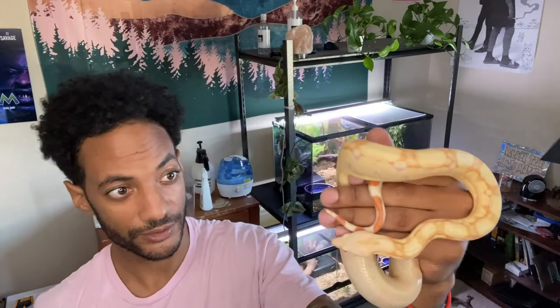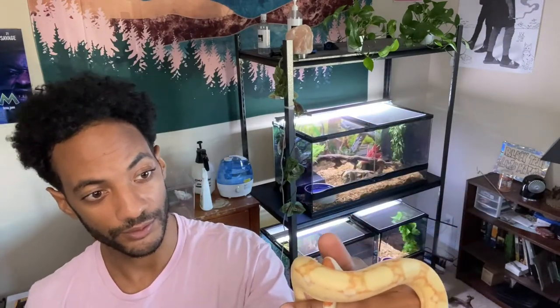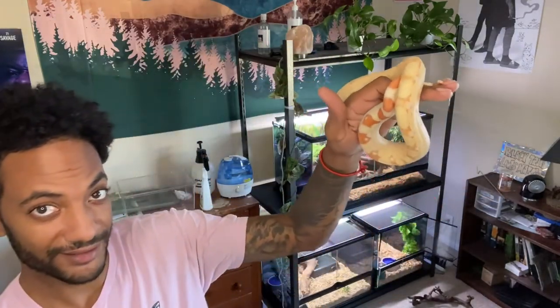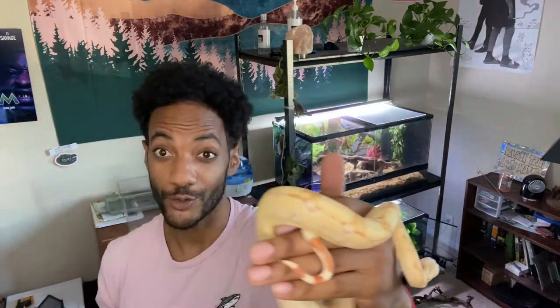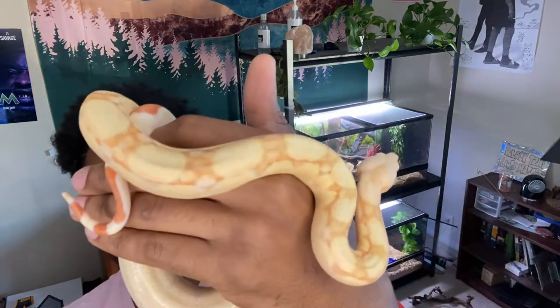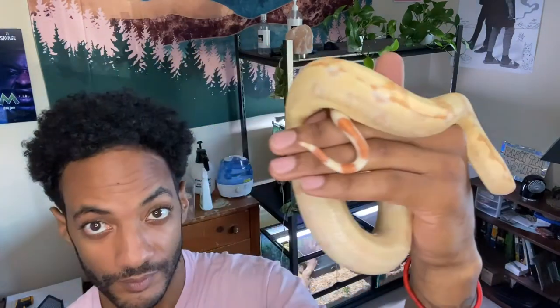She's definitely just getting bigger for sure. It's really cool to see — if you look at older videos you can see she was definitely not this thick. She's definitely getting thicker, definitely stronger, super quick when she's eating. It's pretty cool to see.